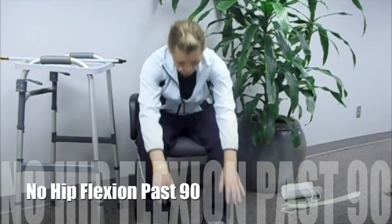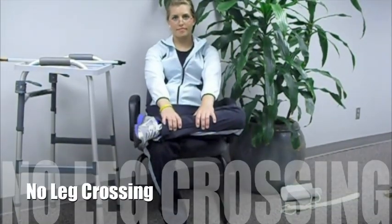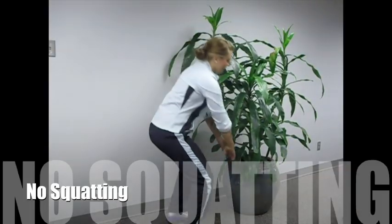Splendid! Before we begin, let's discuss some precautions. There is to be no hip flexion past 90 degrees. No crossing of the operated leg. No abduction of your operated leg. Absolutely no internal rotation. And please do not squat.